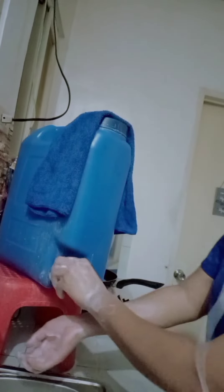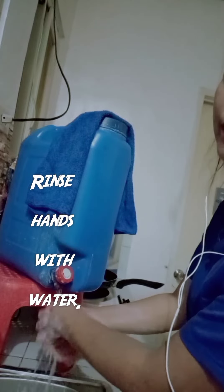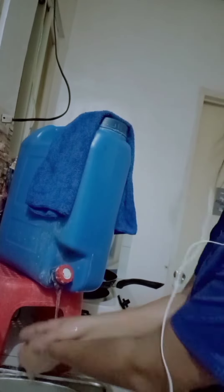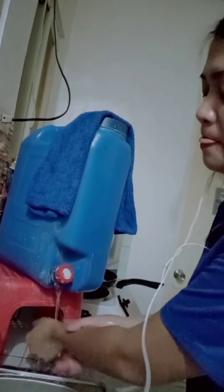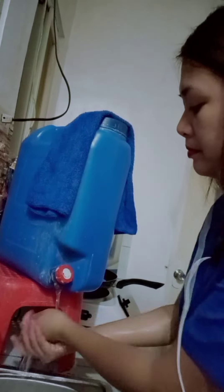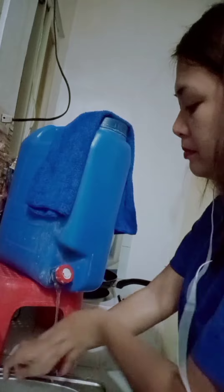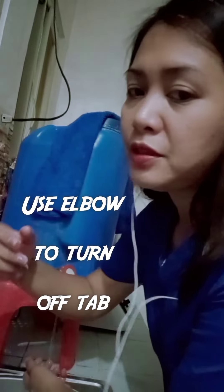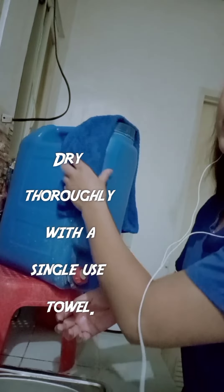Then, rinse hands with water. Use elbow to turn off the tap. And dry thoroughly with a single use towel.